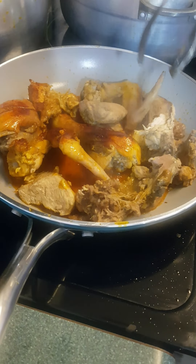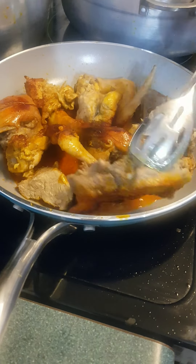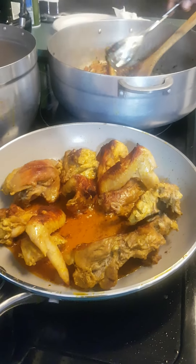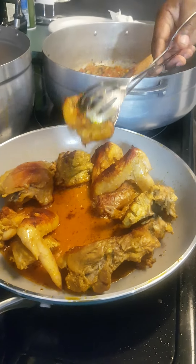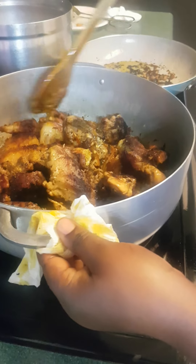It's not a big deep fry — I just want it to be a golden brown. And now I'm done frying my chicken.